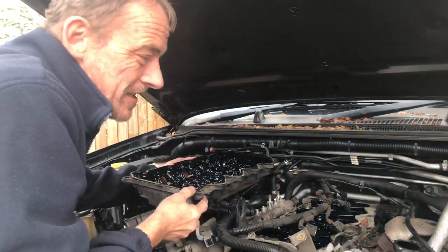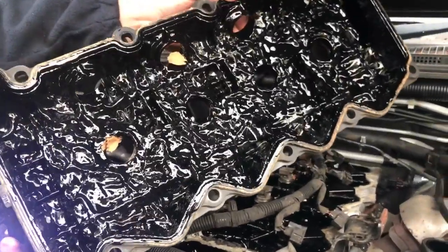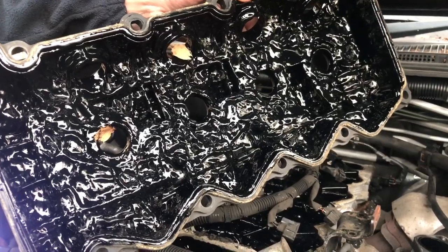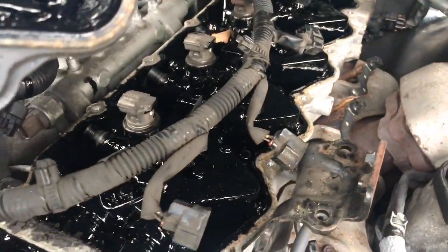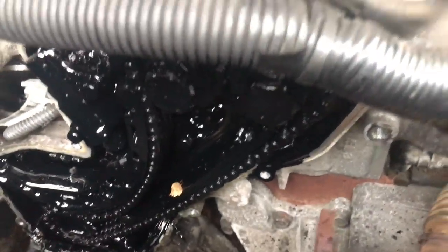Just to show you this — this is Darrell's truck coming in with a snapped timing chain. Imagine finding that when you open it up. This engine is going to need a lot of work, but no worries, we'll get it sorted for him.